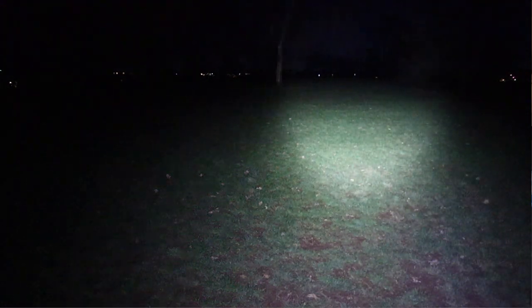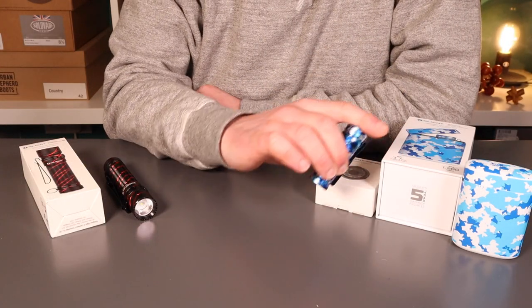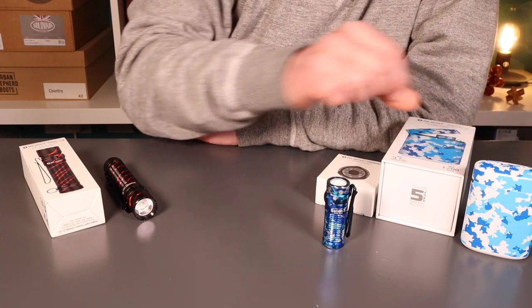Our friends over at Olight have sent over a couple of products to review tonight. The first one is the Baton 3, a really lovely little compact flashlight. This one's a premium edition, so it comes with a charging case, but we'll take a proper look at that in a minute.